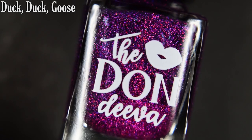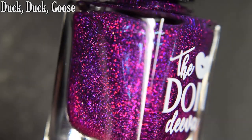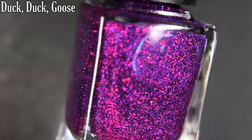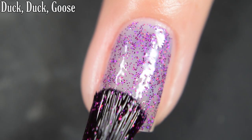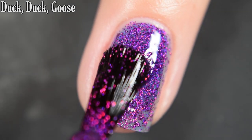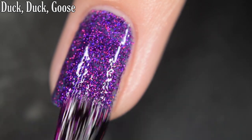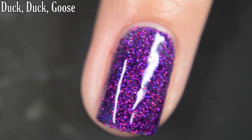Up next we have Duck Duck Goose, and this is described as a micro glitter with blue and purple and hot pink glitter. Here's our first coat of Duck Duck Goose. How fun is this glitter mixture against this base color? It is such a beautiful, stunning combination of colors here. Good formula, not too thick or too thin. You are going to want top coat — it is glitter, it is going to dry textured, and removal will be difficult.